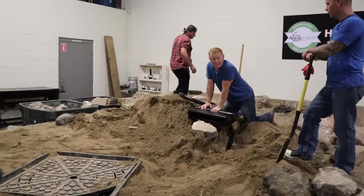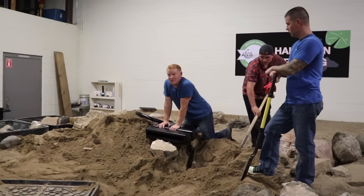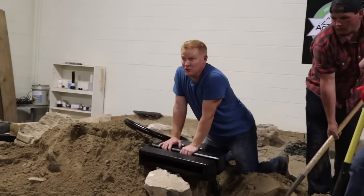The rocks are going to tell you the best position they need to go in. If you try to build a waterfall off of a set vision, you will spend the entire day doing it, and it never looks exactly like you visualize.